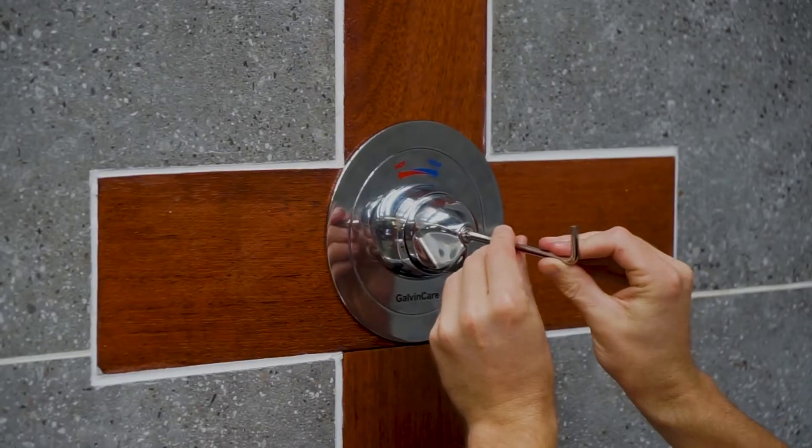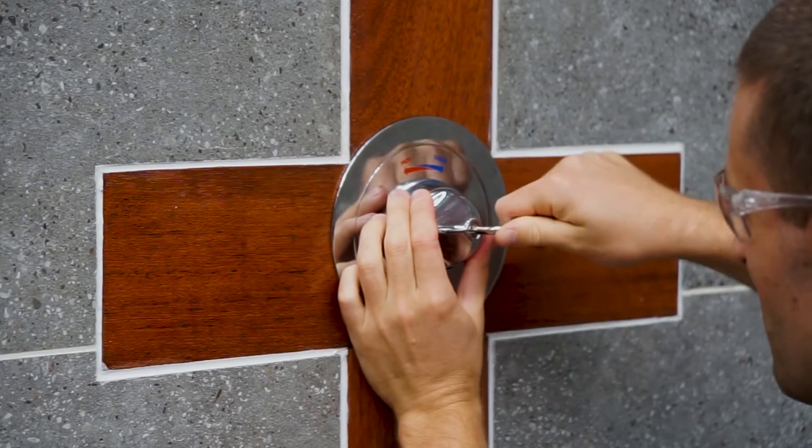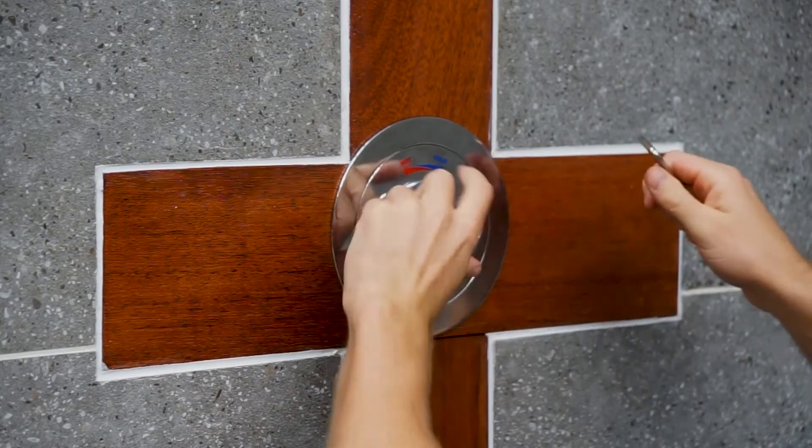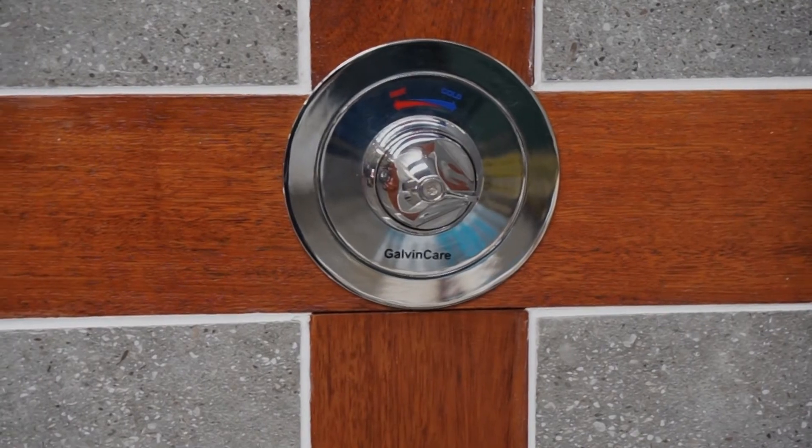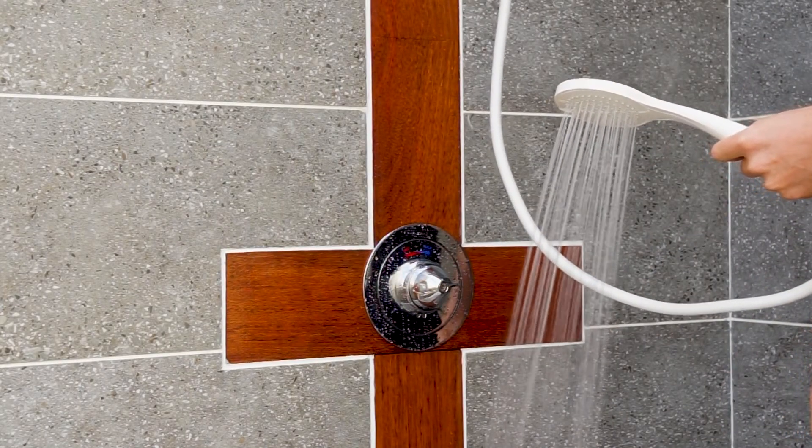Fit handle: Secure the handle with the supplied tamper-proof screw. Ensure handle is orientated correctly, as shown. Testing: Once installed, turn on water and check for leaks and correct operation.